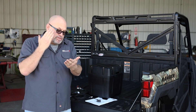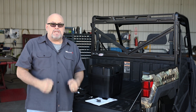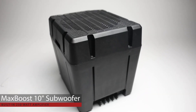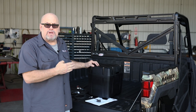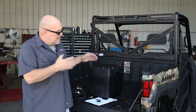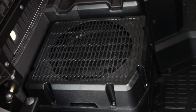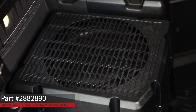But now it's time for some ground shaking bass to really make that experience exciting. That means a subwoofer. This is the 10 inch Max Boost subwoofer. It's got a 10 inch long throw subwoofer, 250 watt amp, and it fits in the enclosure that goes under the flip up seat on the passenger side of an XP1000. Part number is 288-2890.